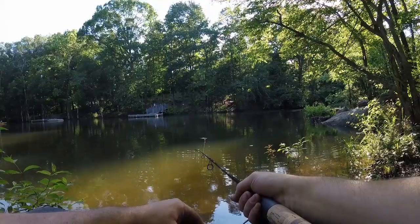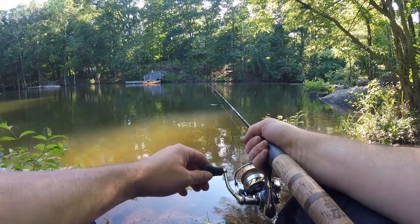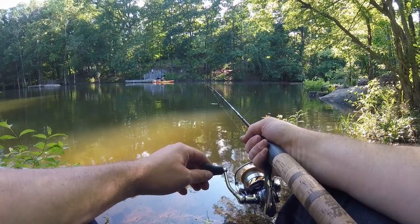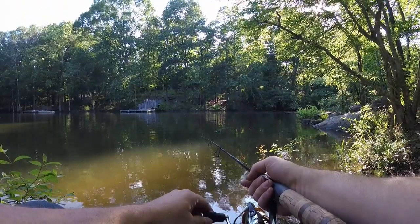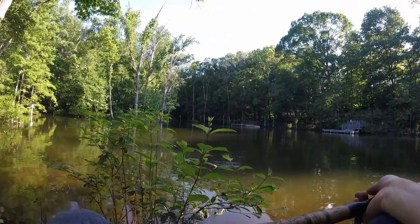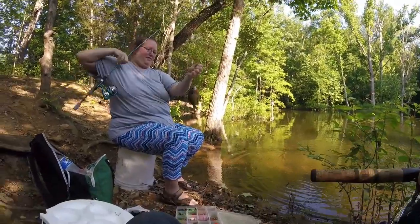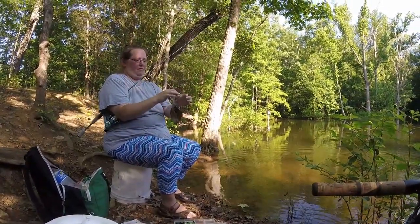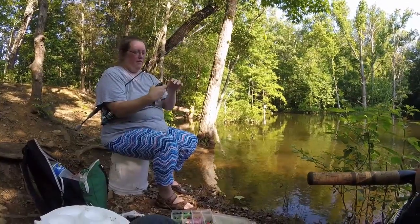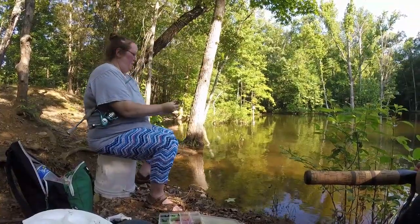Yeah, I think I'm going to wind up putting a tinier hook on. There you go — a bluegill! Always first one to the show. I'm going to put you back in the water. There we go, very nice.